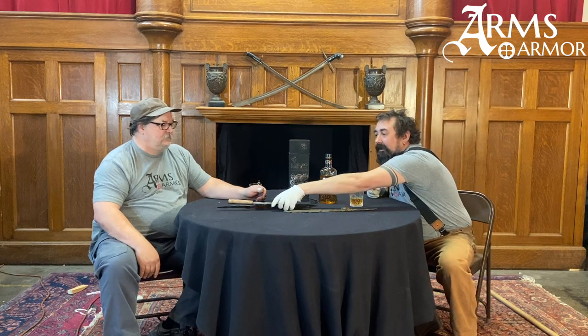A cool thing about historical saxes and the ones we make is the huge tang on these things. They're different from a lot of later medieval knives that tend to have either a through tang or a skinnier tang. These guys have a really long handle — the tang and grip on the sax is often 50% of the length of the blade, not always, but often.